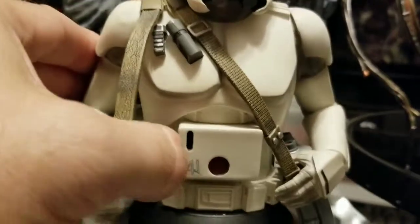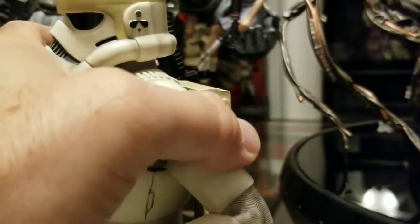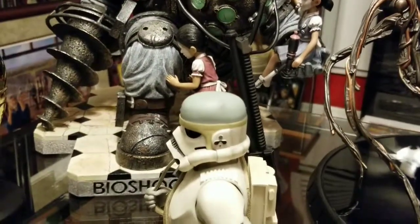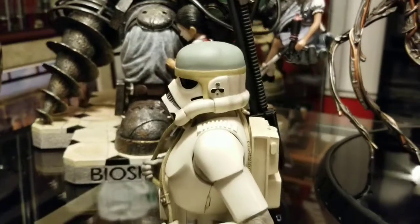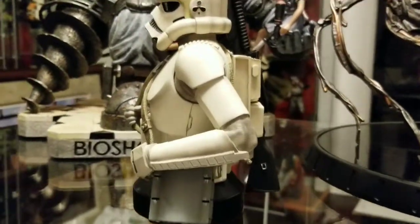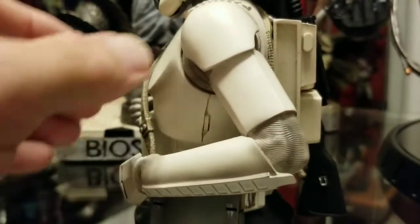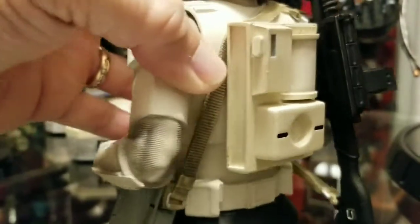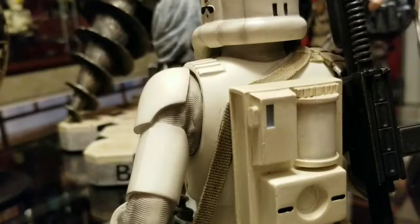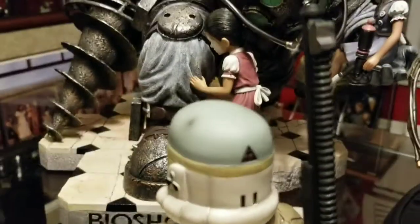Turning him around here — you can see the detail in between his armor. Really cool job, really cool job.